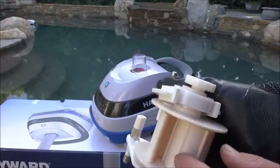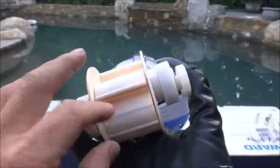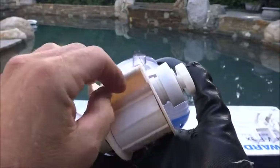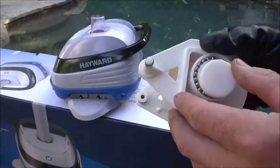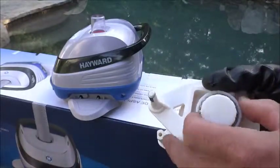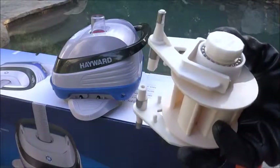It has this new turbine called the V-Flex turbine. As water goes through the cleaner, the veins in the turbine open up, which allows larger debris to pass through. They also redesigned the A-frame, which has big bearings on the end. This will make it last a lot longer than the previous A-frame turbine.